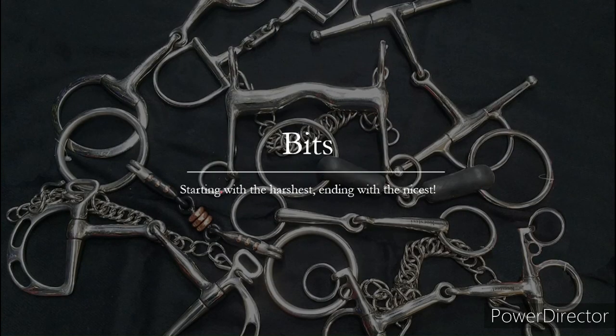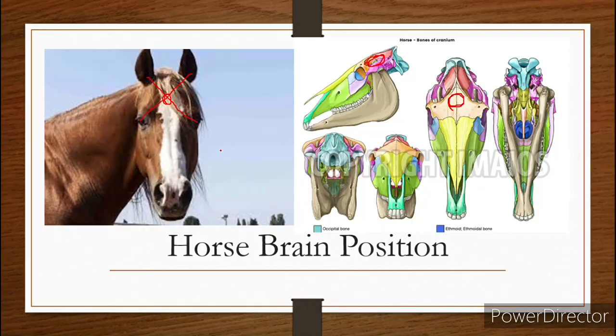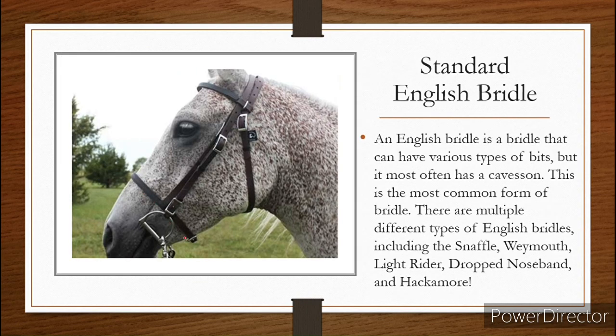Let's talk about bits. We're going to be starting with the harshest bits and ending with some of the nicer bits. But first we're going to talk about the anatomy of a bit. The reason I flipped this image is to show a curb chain — this is a curb chain and it's supposed to be down here under the horse's chin. I just flipped it so you could visualize where the curb chain is supposed to be. It does not go over the horse's nose.